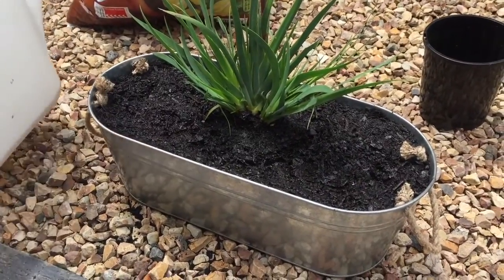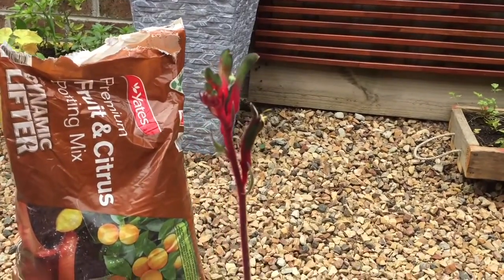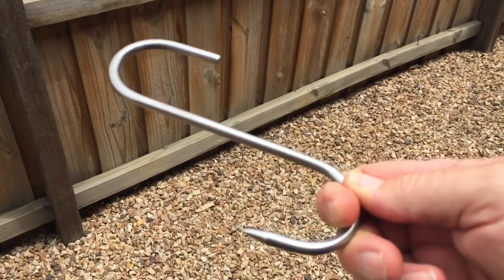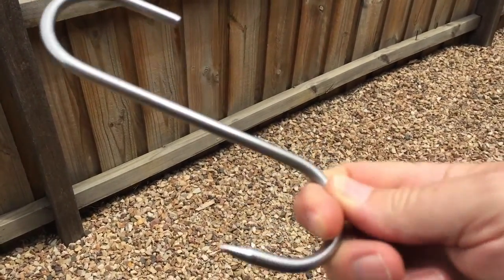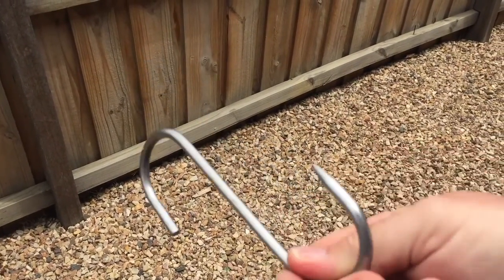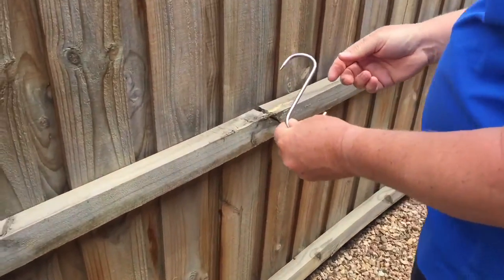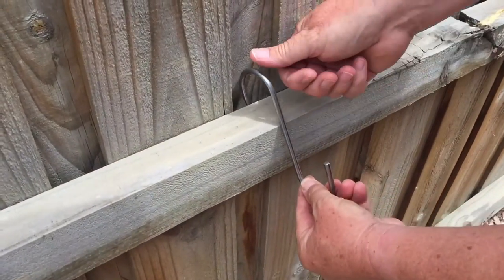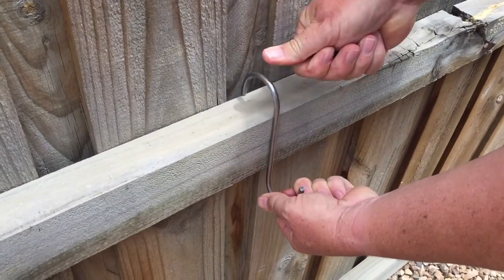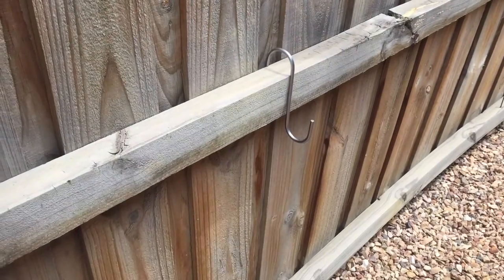There we go — there's your kangaroo paw in a planter ready to go. We're just going to use butcher's hooks, which you can get in home stores, because this is a great way to hang the pots from the fence. What we're going to do is just hook the butcher's hook over the back rail and pull it down — look at that, you've got yourself a wonderful pot hanger.